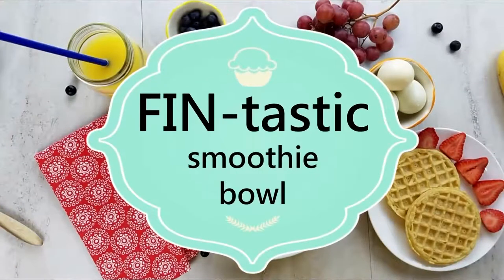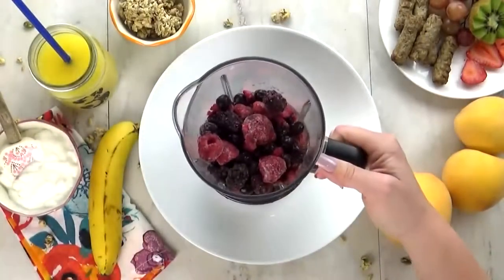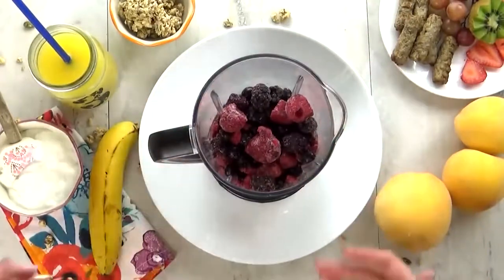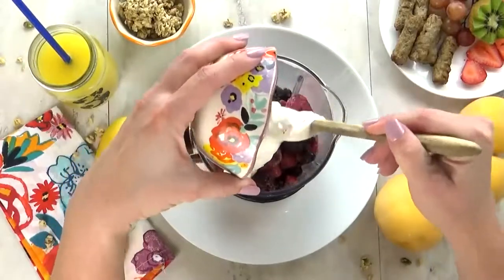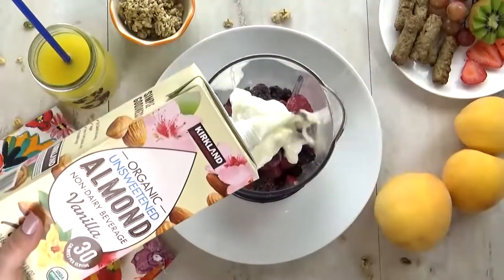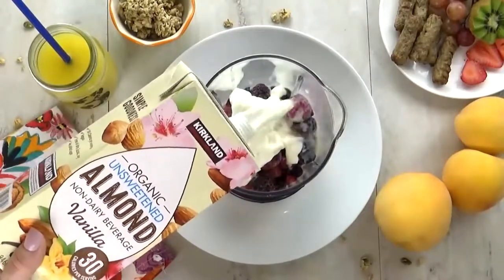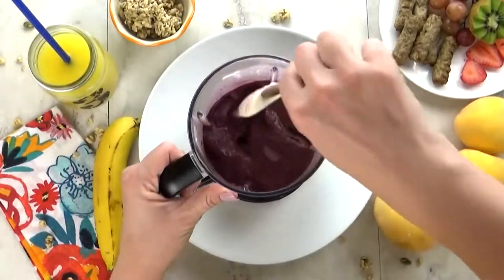And last but not least, I have a fin-tastic smoothie bowl — we love smoothie bowls at our house. For this smoothie, I'm using a triple berry mix, which is frozen — I get this at Costco and it makes excellent smoothies. I'm going to add about a half a cup of plain vanilla yogurt and then some almond milk as well, just a little bit because I want my smoothie to be on the thicker side. Once I have that all blended up, it's time to add it to our bowl.